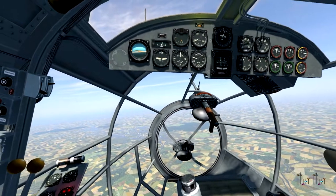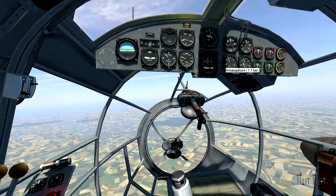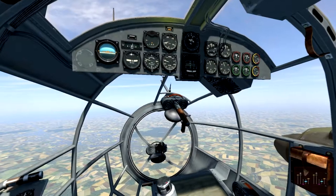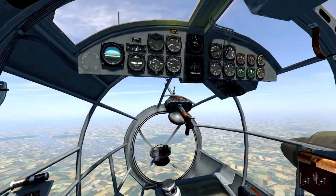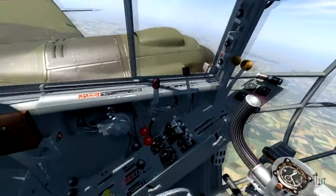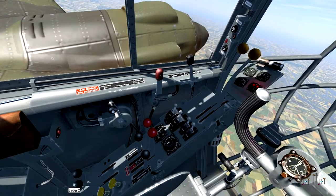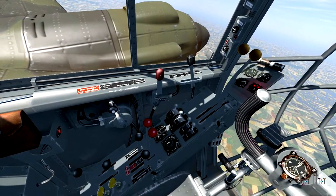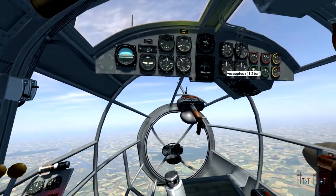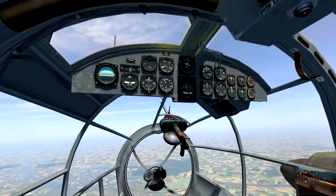Checking the engine values, we see the load pressure has dropped a little bit from 1.2 to 1.1 bar. This is because we are climbing and getting into thinner air. The Heinkel is equipped with turbochargers and they can be switched on — typically according to the manual you do this at 3000 meters, but I'm doing it now. Switching on the turbocharger loader brings us back to 1.2 bar load pressure.